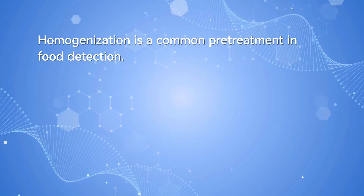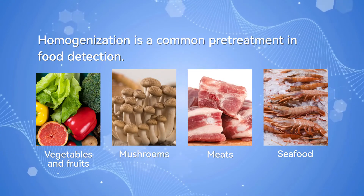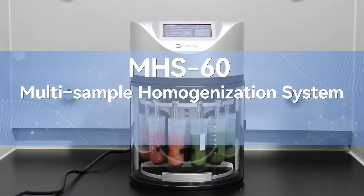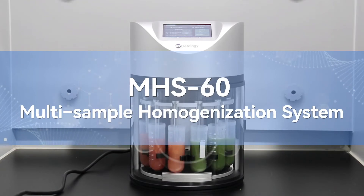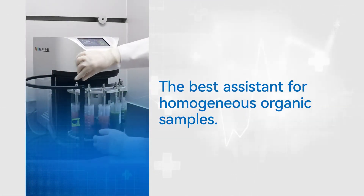Homogenization is a common pretreatment in food detection — applied to vegetables and fruits, mushrooms, meat, and seafood. The MHS60 Multi-Sample Homogenization System is the best assistant for homogenizing organic samples.